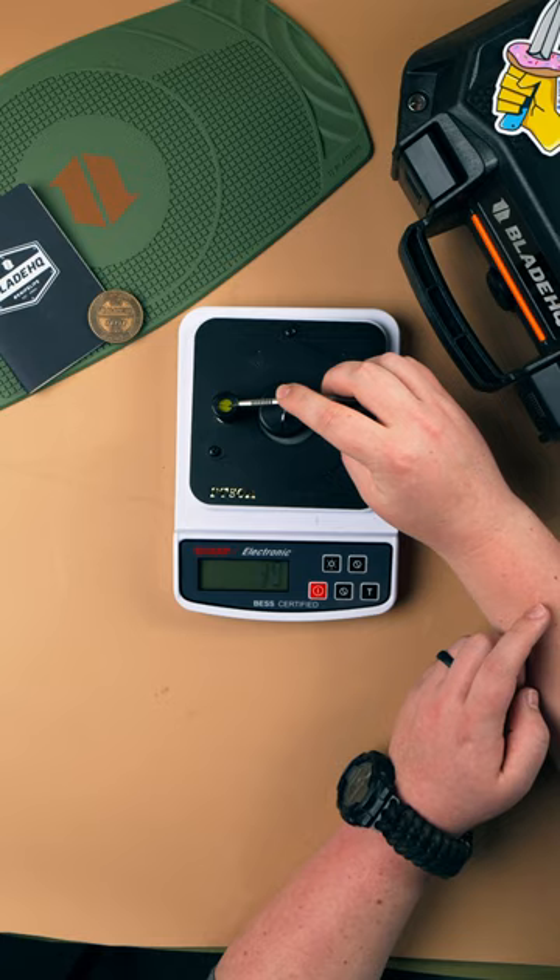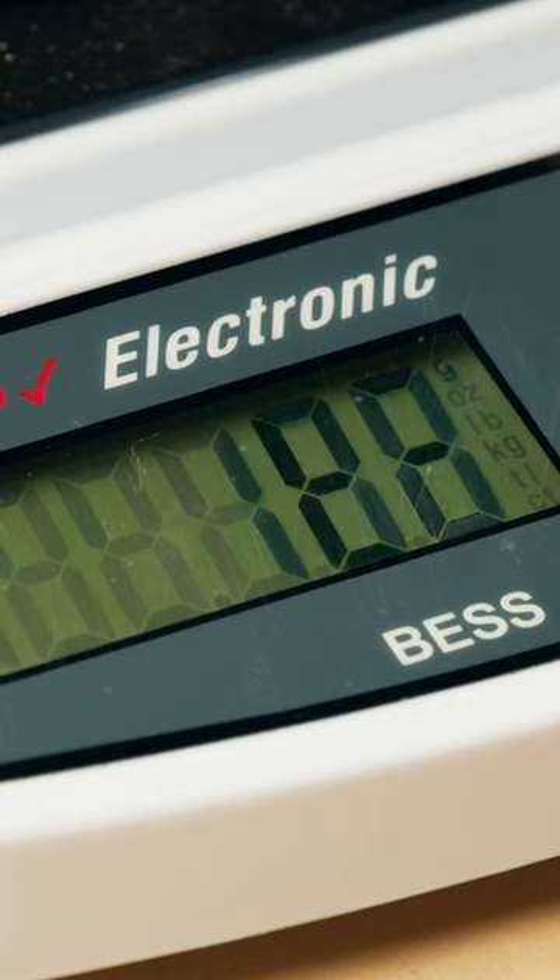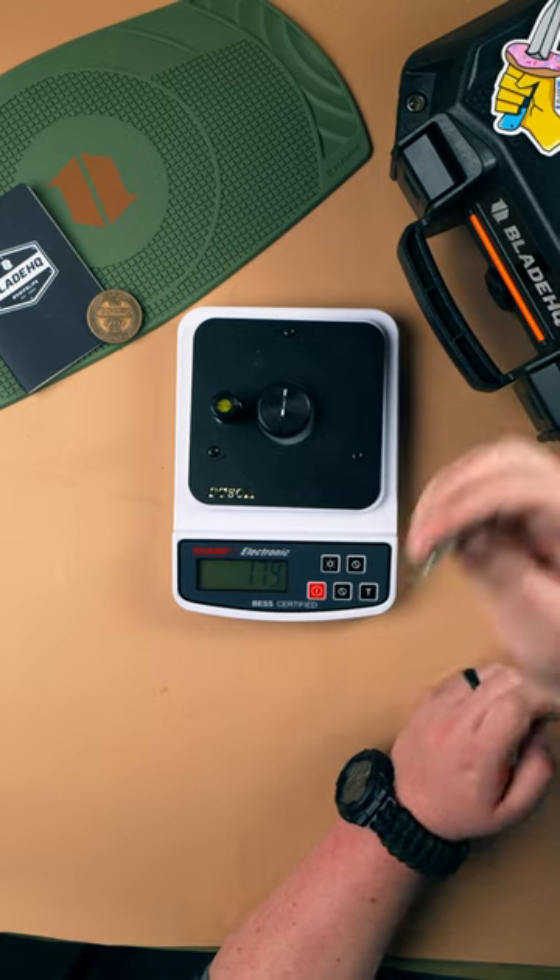We'll start with the MKM Micro. This little fixed blade cut the wire at 179 grams. That's sharp enough to shave.